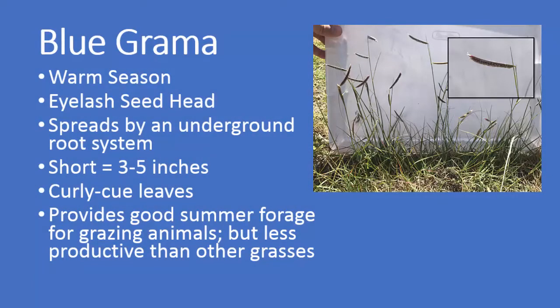Just as a recap: blue grama is a warm season grass. It has a seed head that looks like an eyelash. It spreads by an underground root system. It is short — no higher than three to five inches. It has curlicue leaves, and it provides good summer forage for grazing animals but is less productive than other grasses.